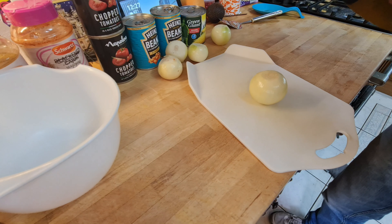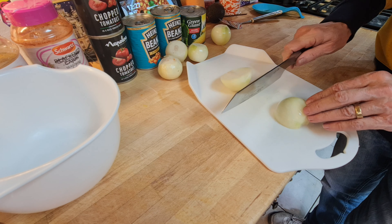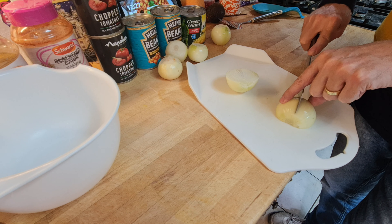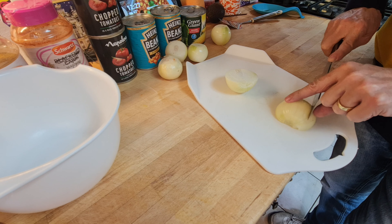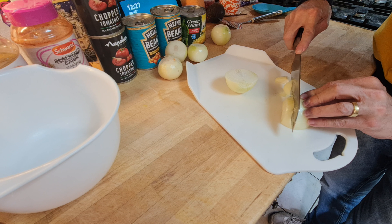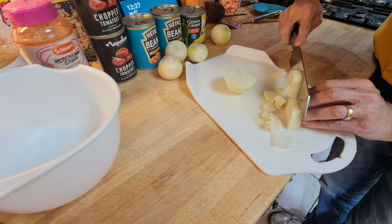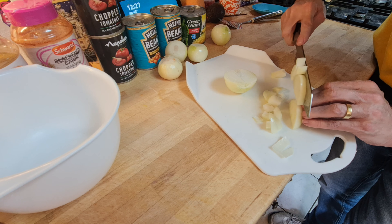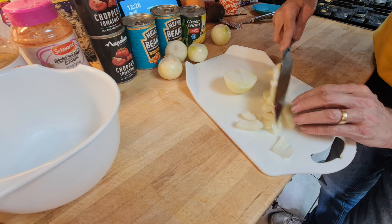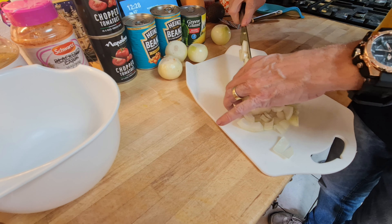Let's see it cutting some vegetables. Starting with the onions — you honestly hardly need to apply any pressure whatsoever, it just goes through. You can just drop the knife on and it cuts through without any pressure at all. The knives I've been using for years are sharp, but in comparison it's absolutely night and day.